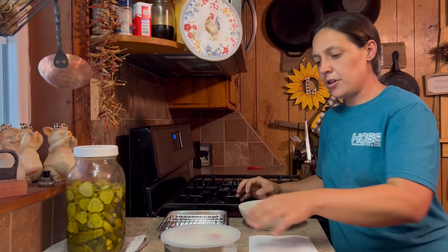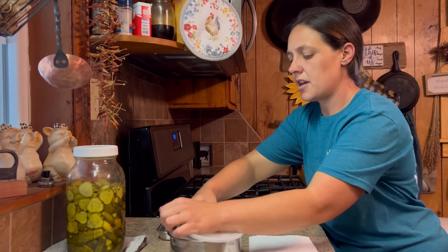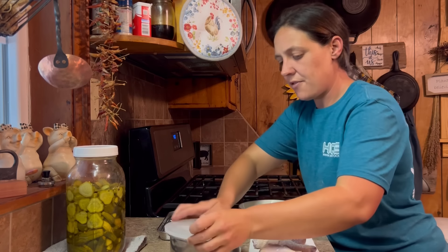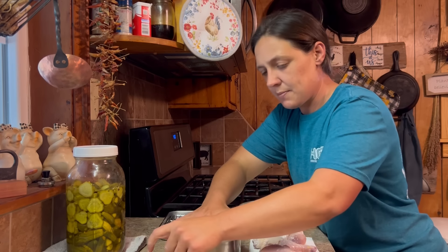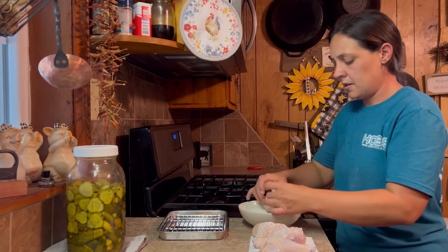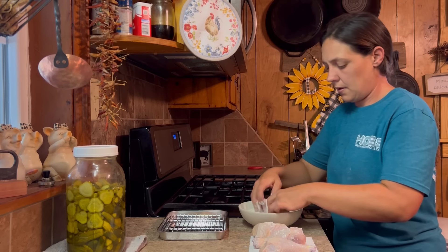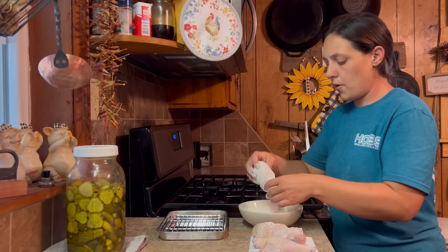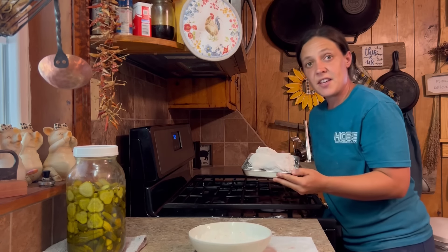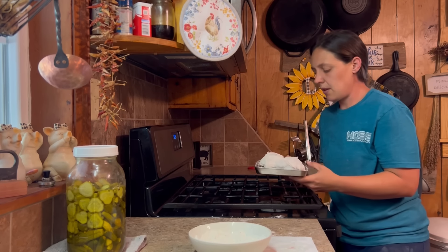First thing I want to do — I've had my chicken legs soaking in some buttermilk. These are chicken legs from our chickens that we process here. I've got a little bowl of self-rising flour with some salt, pepper, and Italian seasoning in it. Just roll my chicken legs in it and sit them on my baking sheet. I'm going to let these sit in the fridge at least about 20 minutes before we get started with the potatoes.